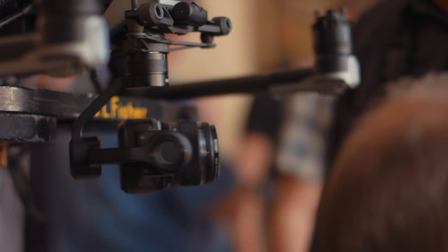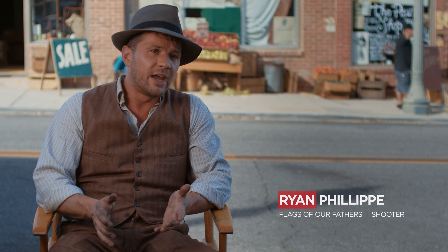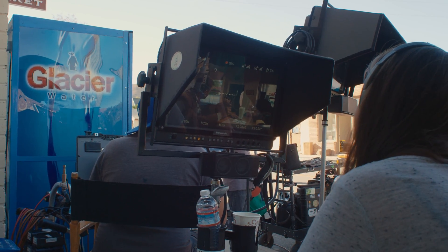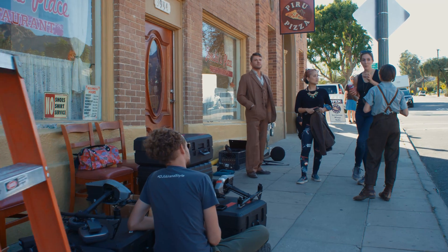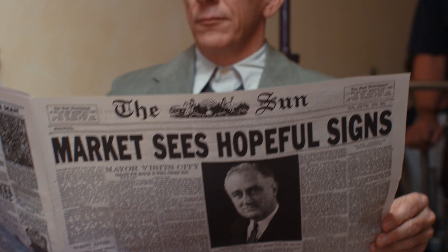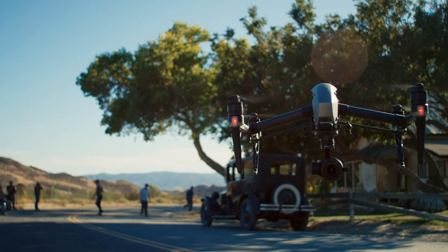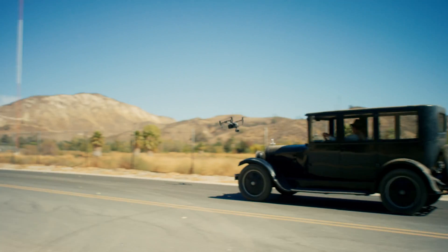One of the things that jumps out initially about the Inspire 2 is the 5K capability. Being able to have a 5K RAW image, and what you can do with that in post-production — I think is really exciting. With the Inspire 2, you get the capabilities of a cinema camera in the form factor of a drone, and that's why we want to showcase that it's capable of being used for an entire short film.